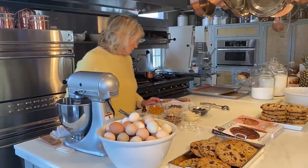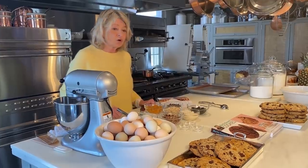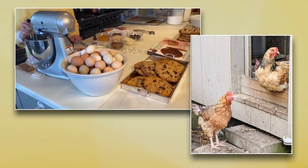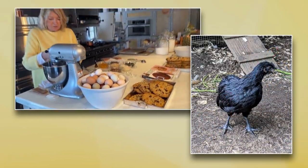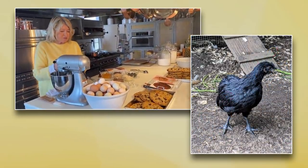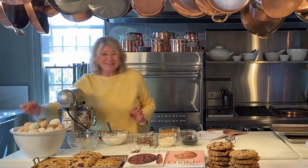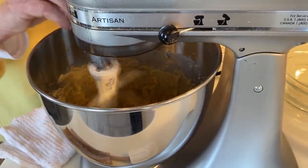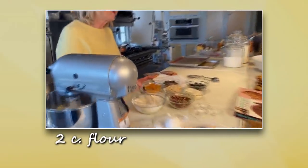While the machine is running, add two large eggs. I am so lucky — I have chickens in my backyard and I collect the eggs every single day. Yesterday we got 68 eggs. Then sift your dry ingredients. We're using a white, unbleached flour.